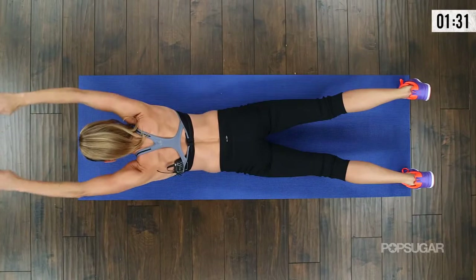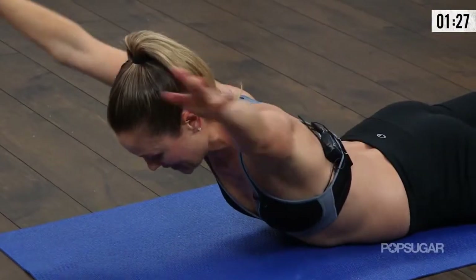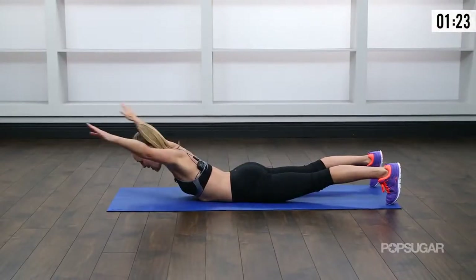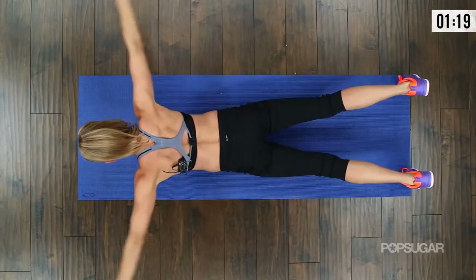The key is to keep the chest as high as possible — keep that chest up, even as those hands come up over the head. And then bring them back. This is a really challenging move for that back. The low back and the upper and middle back are working.